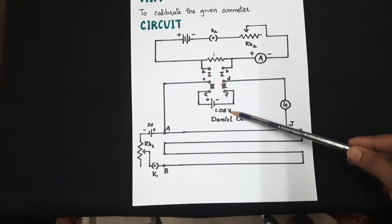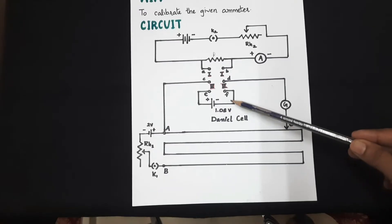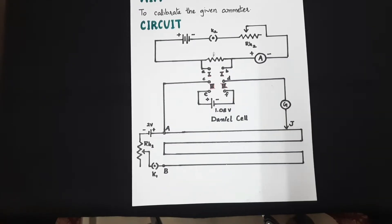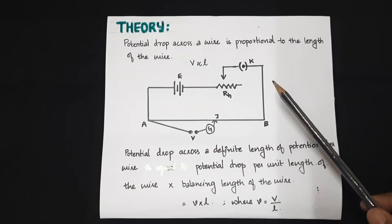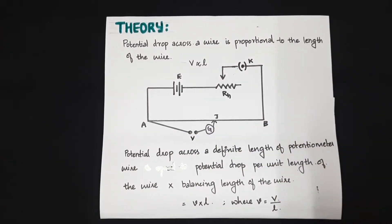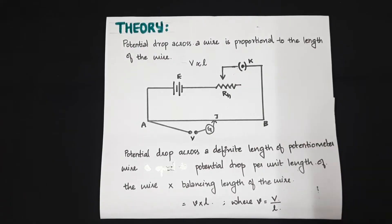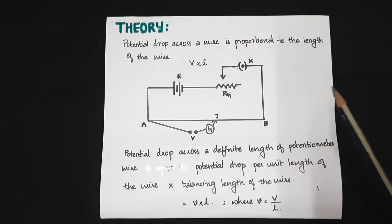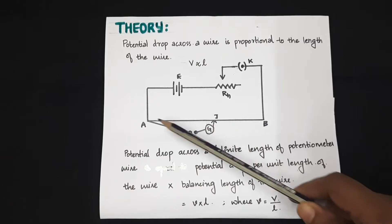Here, we are introducing a Daniel cell whose voltage is well known as 1.08 volt. Let AB be the potentiometer wire — it is in fact a resistance as far as this series circuit is concerned. The potential drop across any length of this wire will be proportional to the length of the wire.